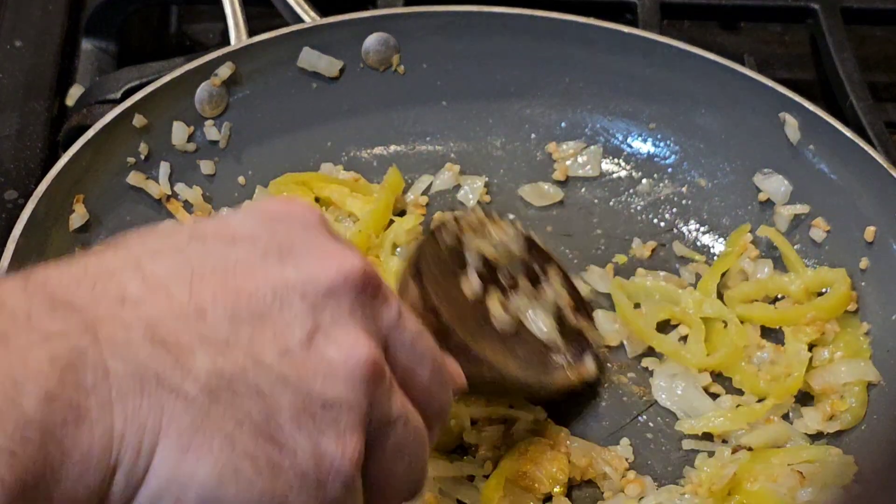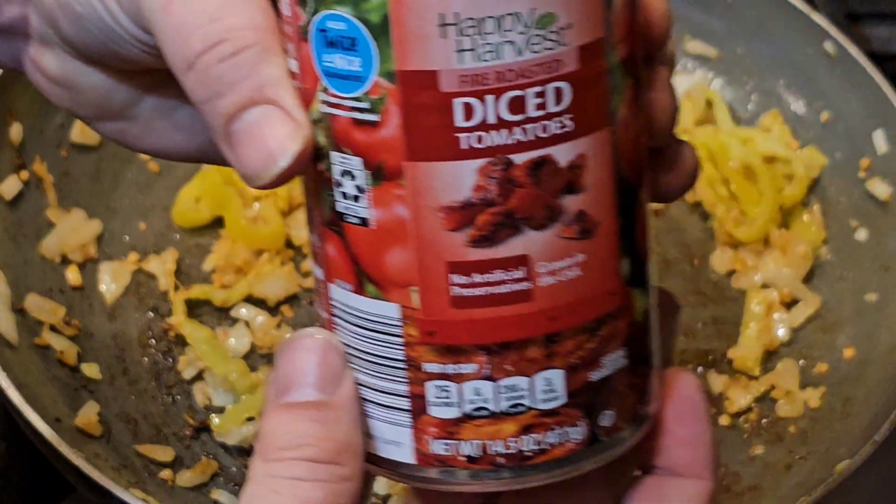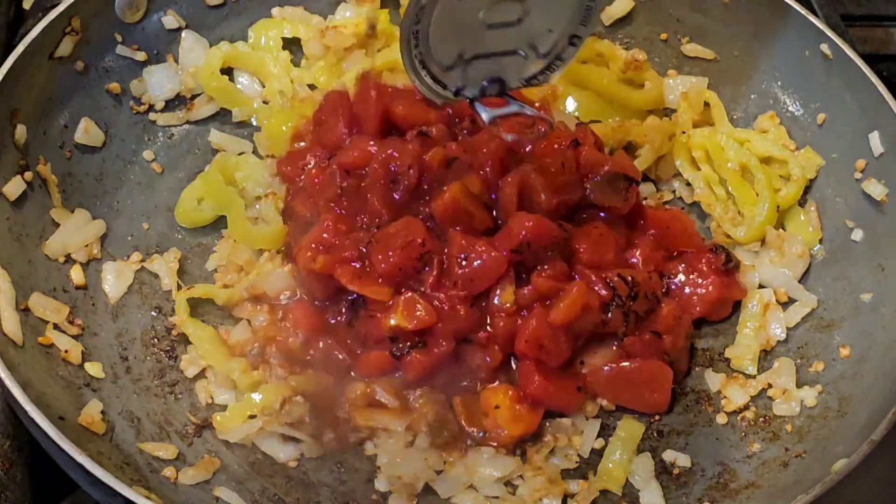I do my vegetables first — brown up some onions. I have some banana peppers, throw in some garlic, and some roasted diced tomatoes.